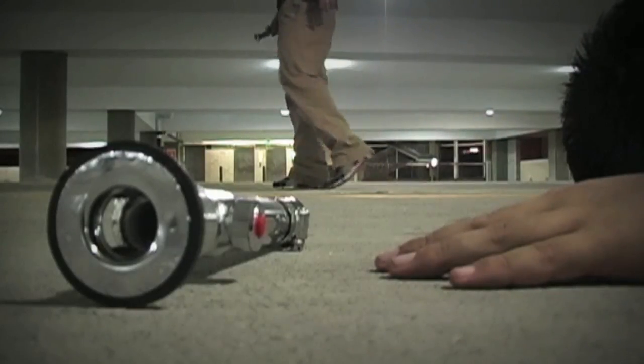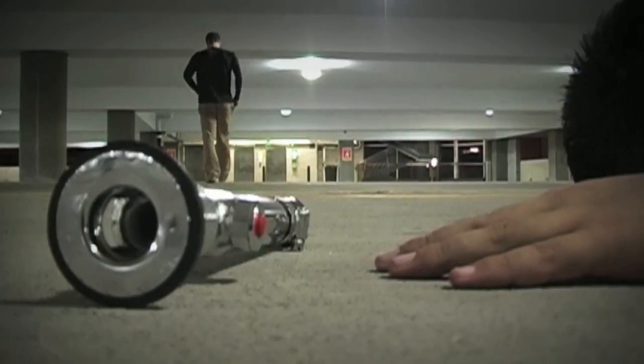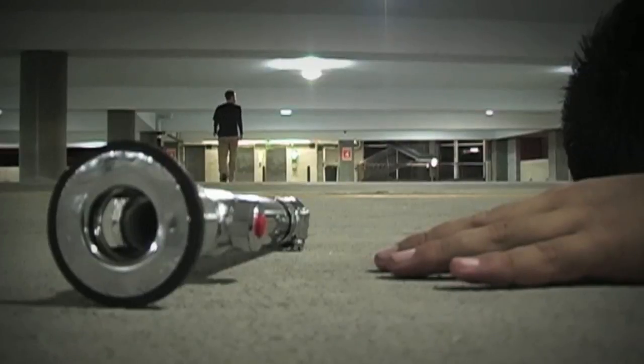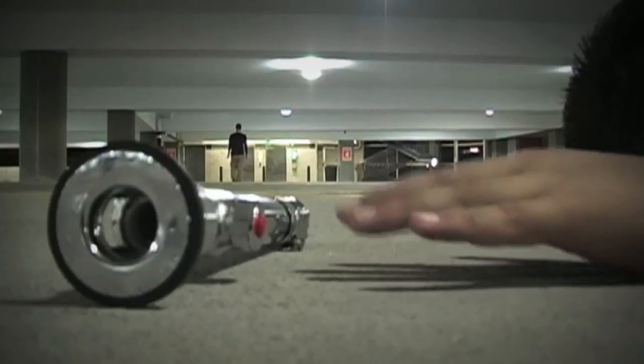After the way Concrete Hustle 1 turned out, I think it'd be great to do a Concrete Hustle 2. There's not one in the making right now, but maybe in the future we'll see — because he's still alive.